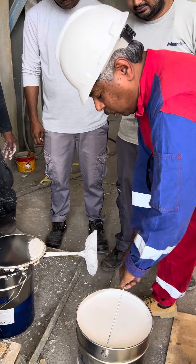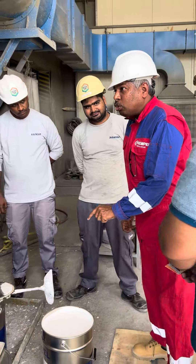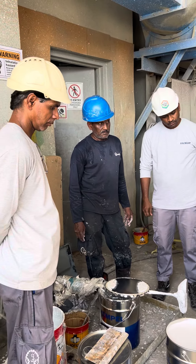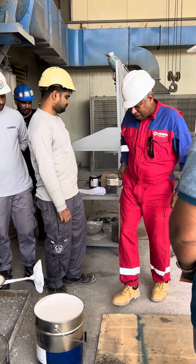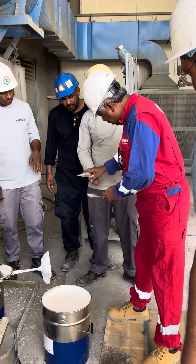Now you can see that it is set. Remember, this is called False Body Effect. You will find this. You can see that it is not coming out — this is not coming.